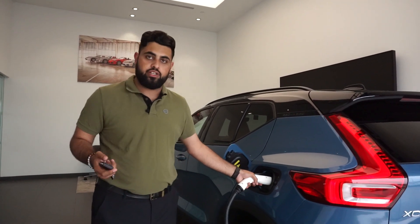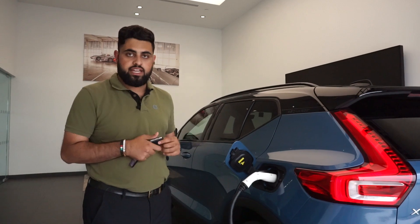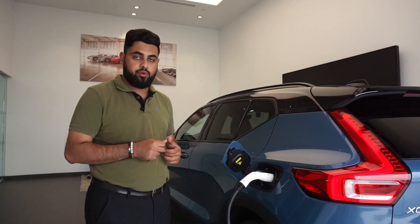If you guys have any questions, feel free to stop in. Once again, this is Mohamed from Volvo Buffalo. Thank you for watching.